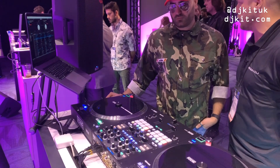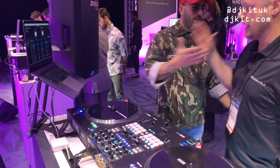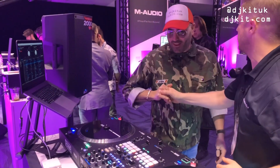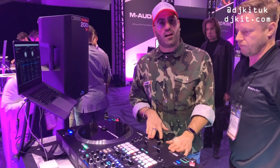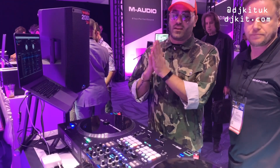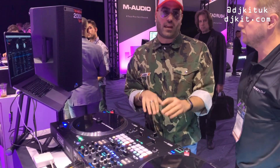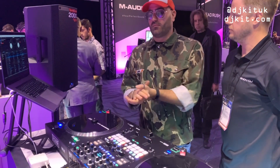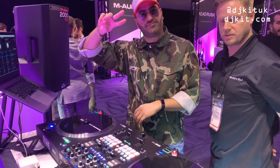Both will have you covered. It's a sick mixer and he can't wait to get his hands on it properly. Drop any questions about the Rane 70 in the comments and he's hoping to have one in the rat cave soon to put it through its paces.